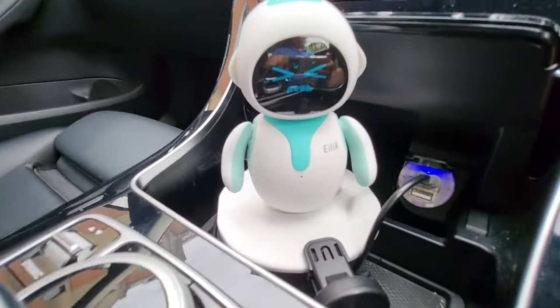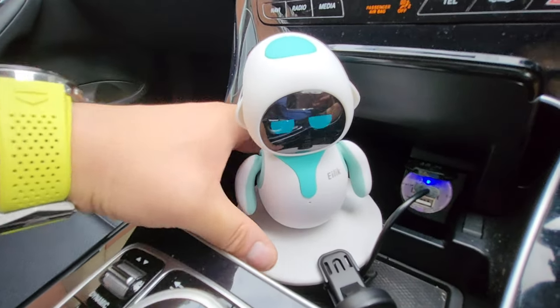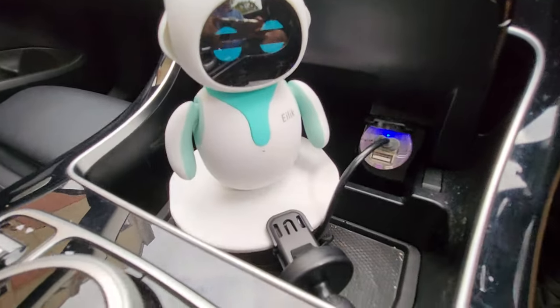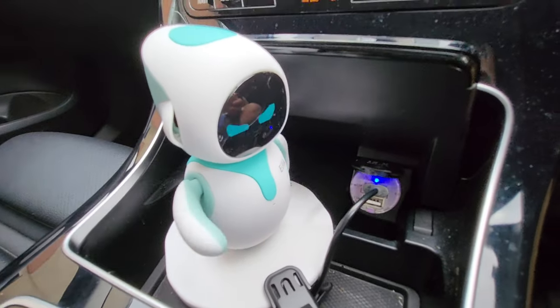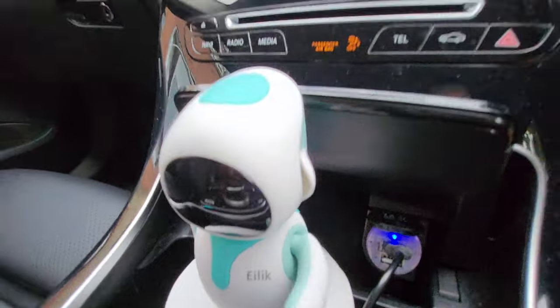Otherwise Elic will keep moaning that it's scared of being at a certain height. The way I set it up is I've taken out the mug slots and kindly replaced them on Elic. Now it's covered — you can tell. That's all set up, but I've got to make sure it doesn't move.